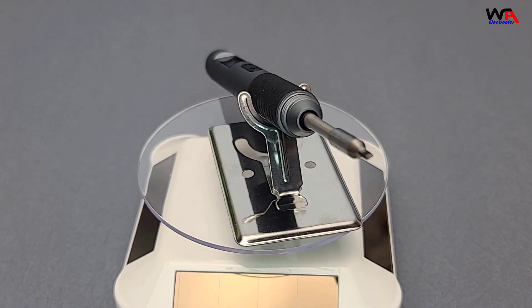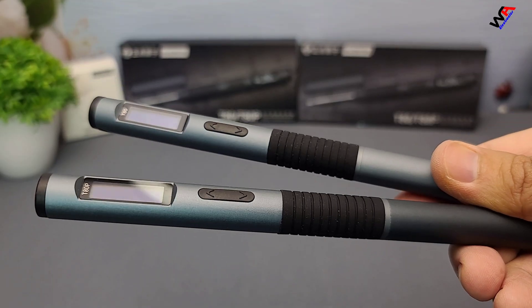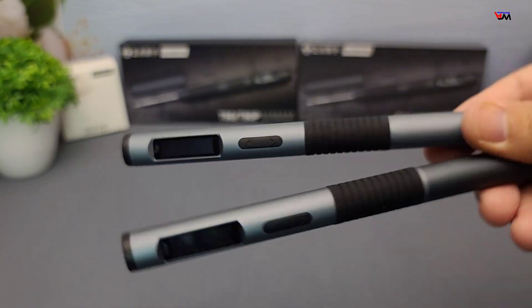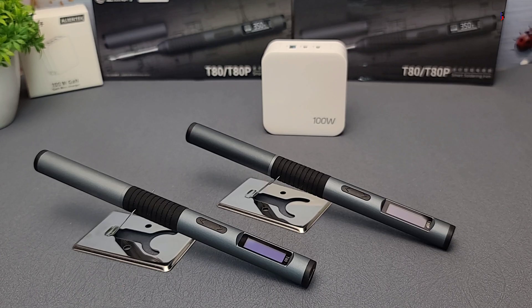If you found this review helpful, don't forget to like, subscribe, and hit the bell icon for more tech reviews. Check out the buying link in the description below to get your hands on the AlienTech T80 and T80P Smart Soldering Irons. See you in the next video!